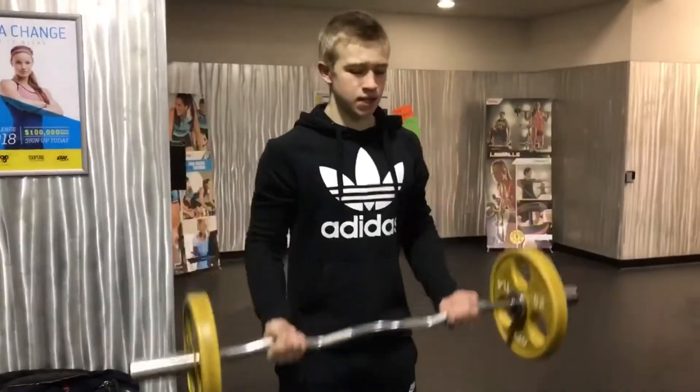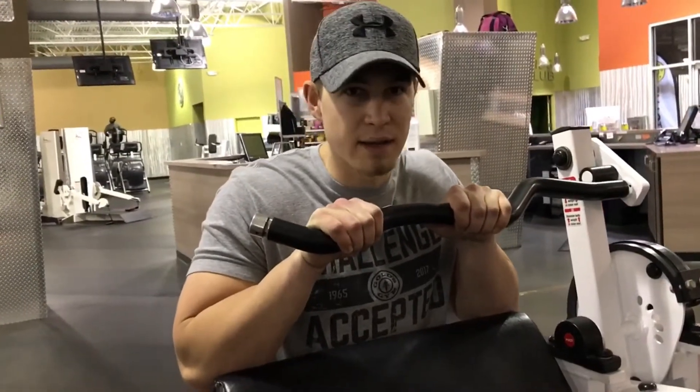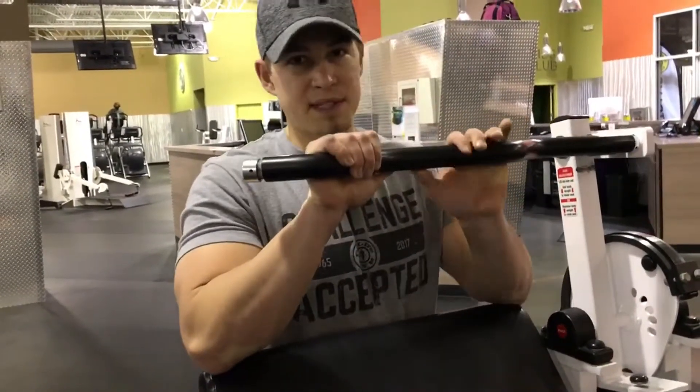Even with that beautiful face. There you go. All right, we're hitting five sets of five to probably eight reps on the tricep extension machine.